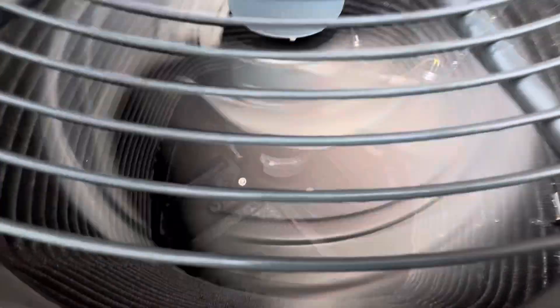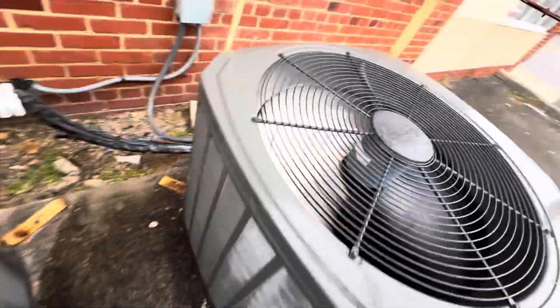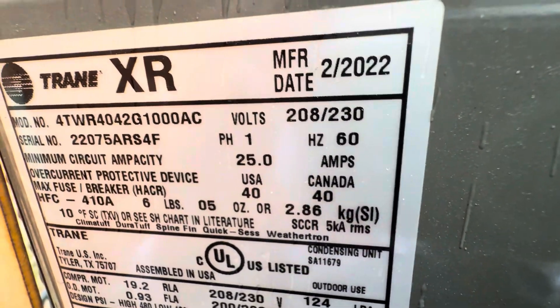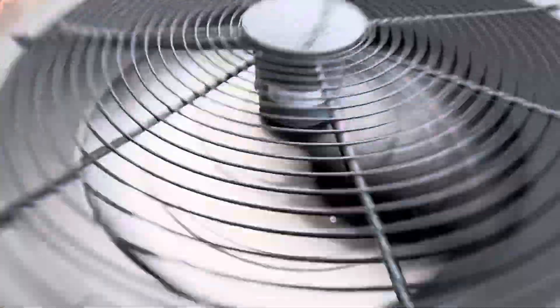This one has a Lennox scroll compressor. That's the reversing valve. Really nice and warm — 14 SEER. This is from 2022 and it's a three-and-a-half ton.